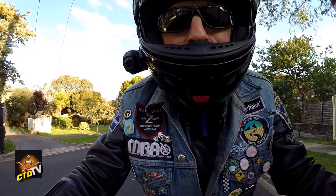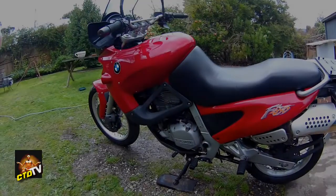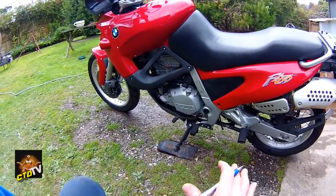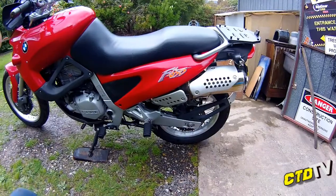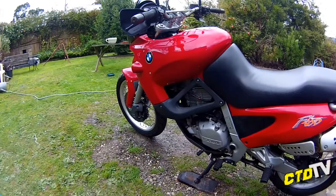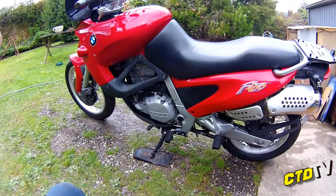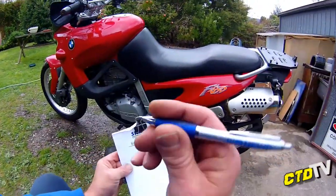This time on Crash Test Dummy TV. Alright, you've just gotten your bike or you're checking it out beforehand. You would have known already about some of the basics that are going to need doing for you to either get it on the road, road-ready, sell it, or do it up or whatever. Regardless of which one you are doing, this is the stage where you're going to have your notepad and pen.